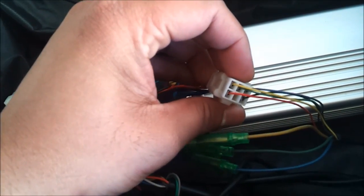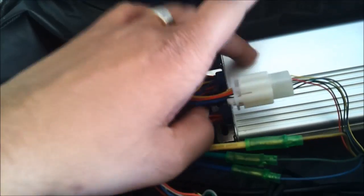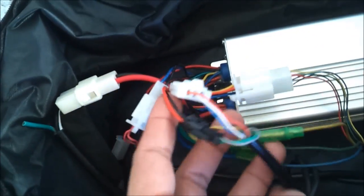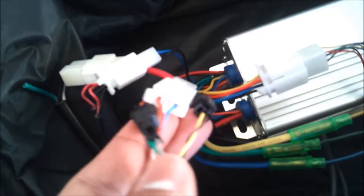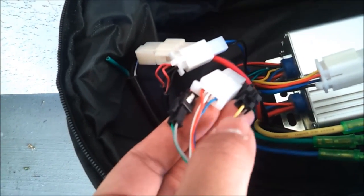These are the three cables for the DC motor — yellow goes to yellow, green and blue. This is the hall effect sensor for the motor as well, connected to the controller box.